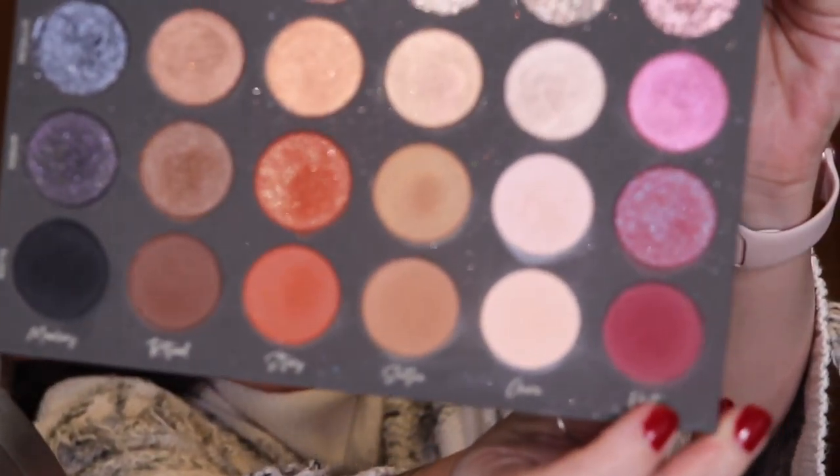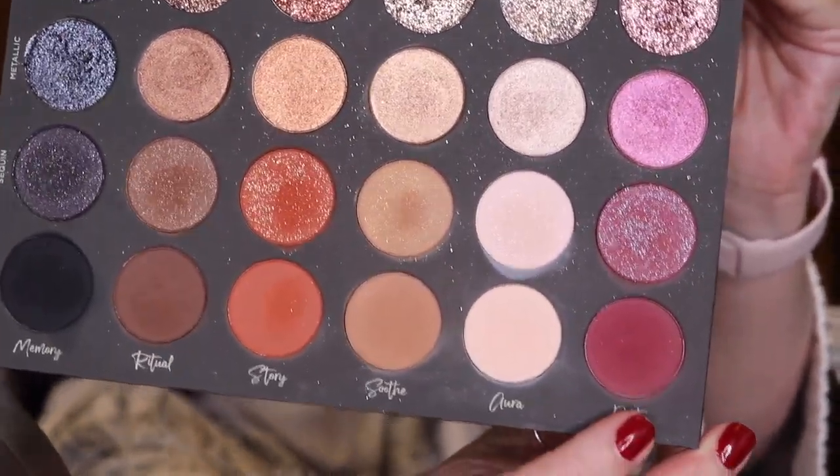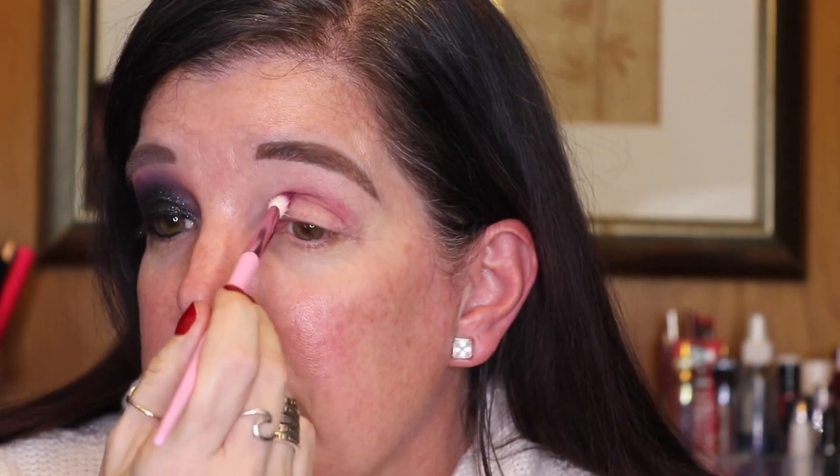I am going to start with Matte Poet right here. I am now going to zoom you guys in so that you can see exactly what I'm doing. I am dipping into Poet right here, tapping off some excess, and I am just tapping this right under where that bone is — the bone right above your eye socket. Then I'm going to use circular motions to start to gently buff that out.